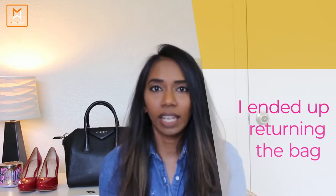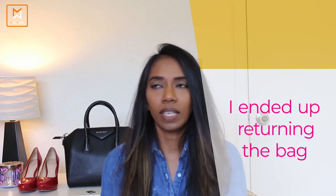So I unboxed the bag - it was a very pretty bag, I would not deny that. Even in the unboxing video, I would have mentioned I'm more inclined towards a structured bag and I was expecting this bag to be structured. But when I received the bag it was a little bit slouchy. That's the first point and I still liked the bag, I thought okay let me give it a try. After the unboxing - even at the time of unboxing - I was not very excited with the bag.